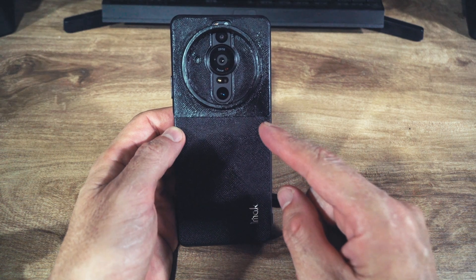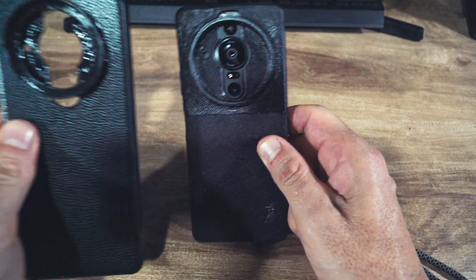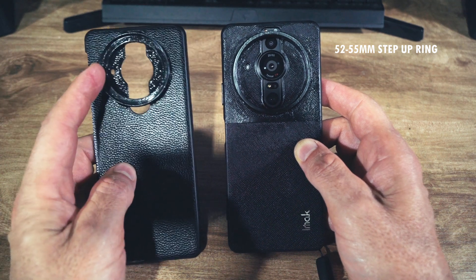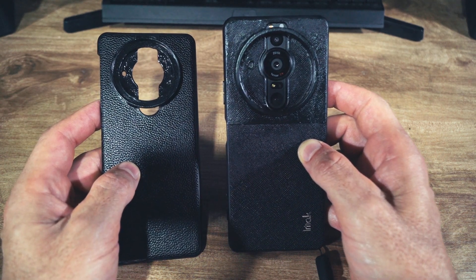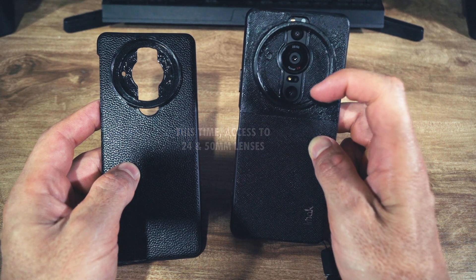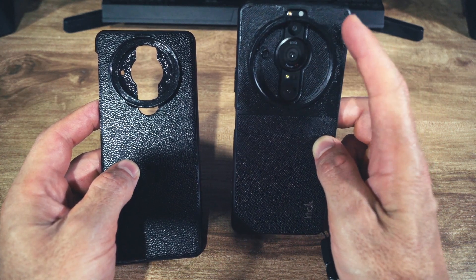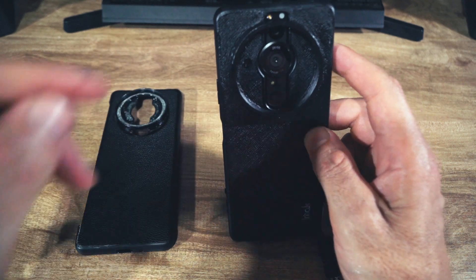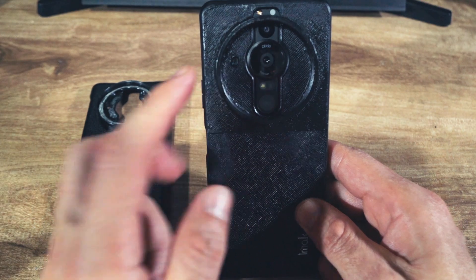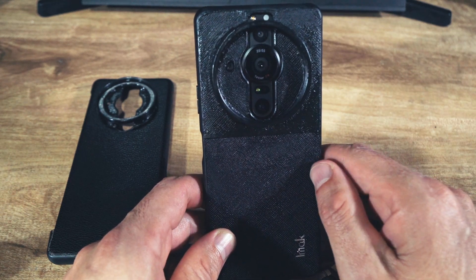Here is the new version. You can tell the step-up ring is a lot larger — this is a 52 to 55 millimeter step-up ring, much larger than the previous one. This time I sacrificed the ultra-wide camera and I'm just using the main 24 millimeter and the 50 millimeter, since those are the two lenses I use most for video work with an ND filter. You can also see that this one gives full access to the sensor and the flash, so even with an ND filter it does not cover up those two sensors.